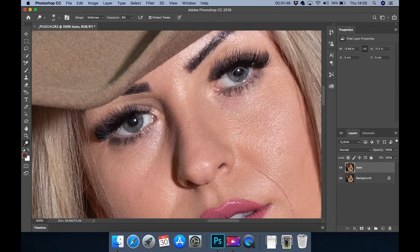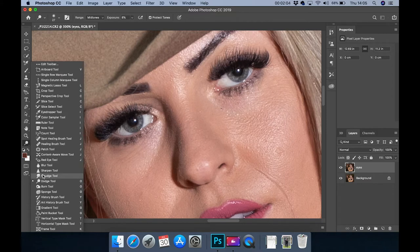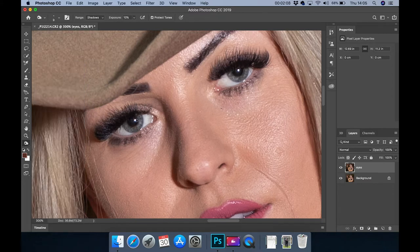Just brush your eyes a couple of times by holding your left key down. Now once I've lightened her eyes, I will go to the burn tool. There are lots of ways to do this — this is the way I actually do my eyes to make them pop. Again, about 8 to 10 exposure, not too much. This time you're working on the shadows — just going around the eyes and the pupil, basically where it's the shadows and the eyelashes.